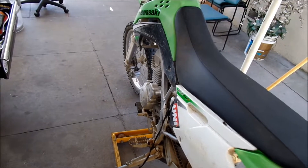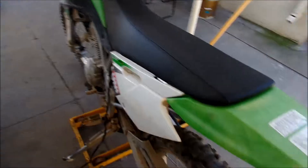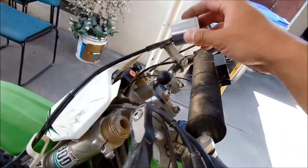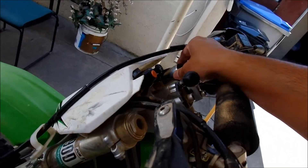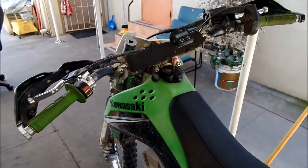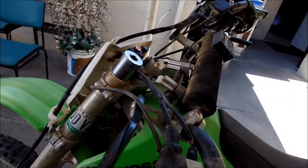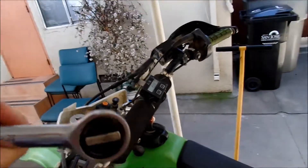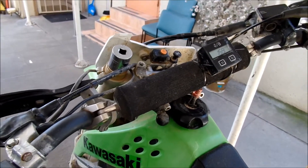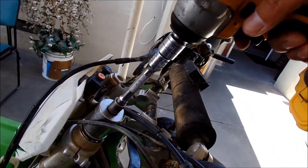I almost forgot that you should probably put it on a jack to let the weight off the shocks. You probably don't need to have it up in the air like this, but I have the jack so I use it. It's a 30mm. I'm going to have to take the handlebars off because they kind of get in the way. Okay, handlebars are off. I've opted to use an impact gun to speed the process up.